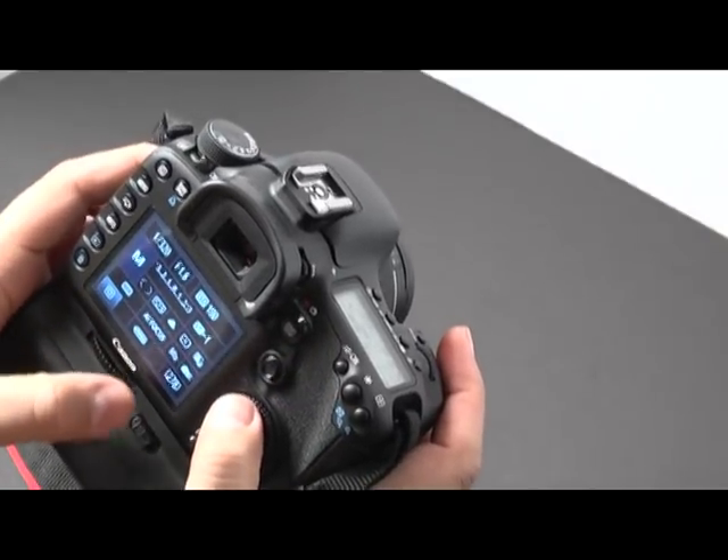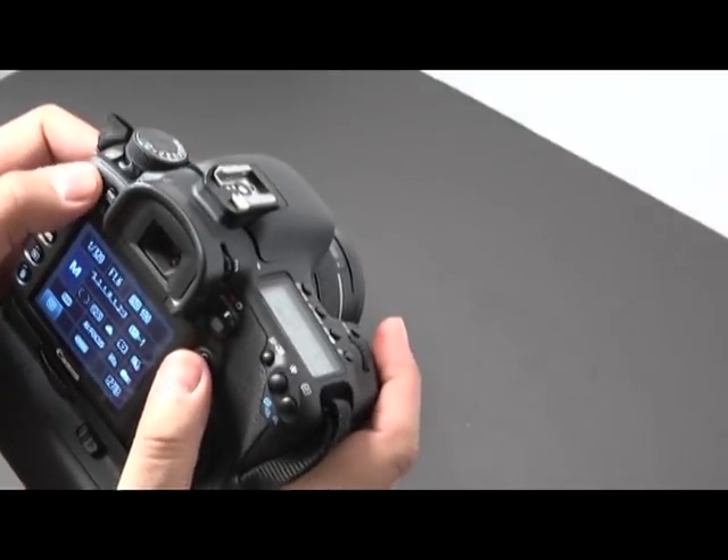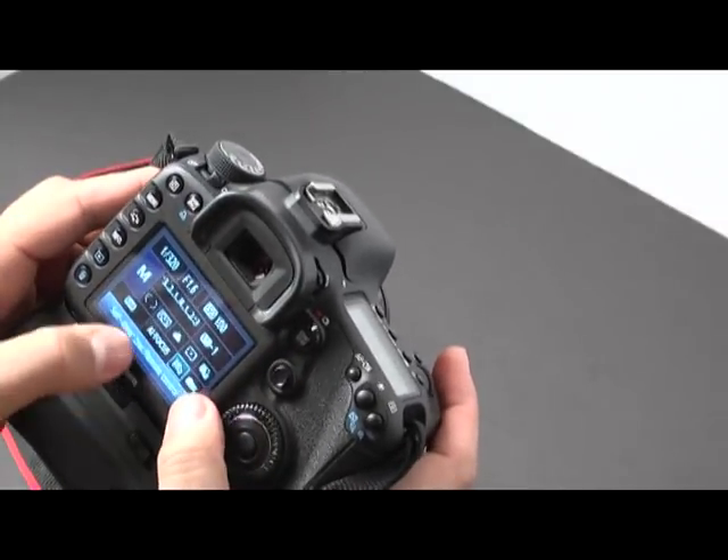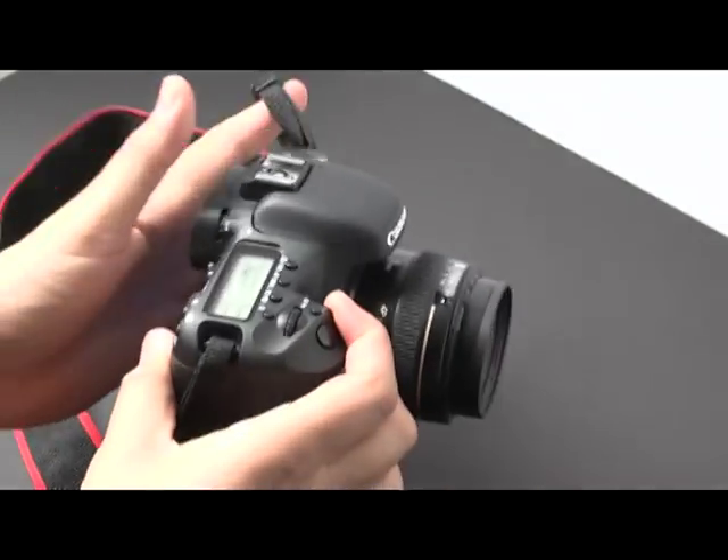Once you find that, go ahead and click on to it. Let me show you one more time — it's on continuous remote. You hit set, and there you go, it's on.